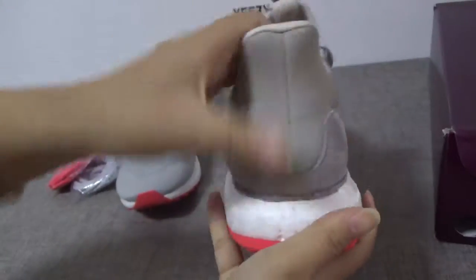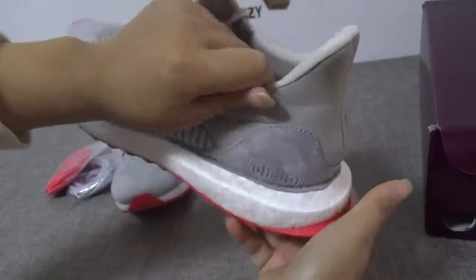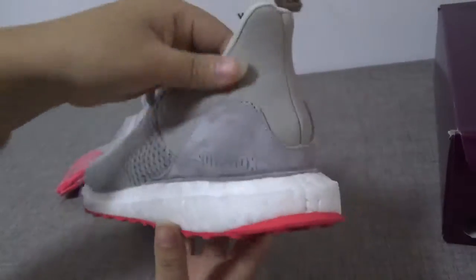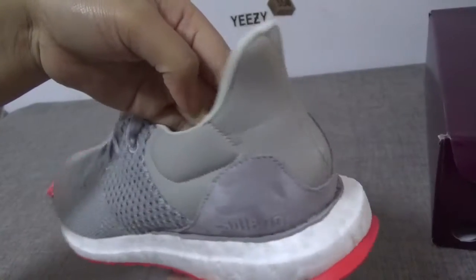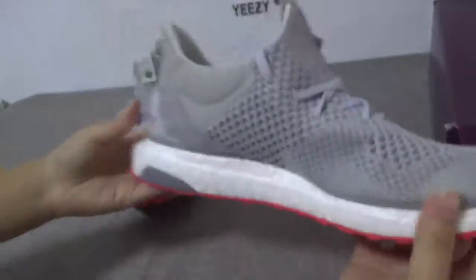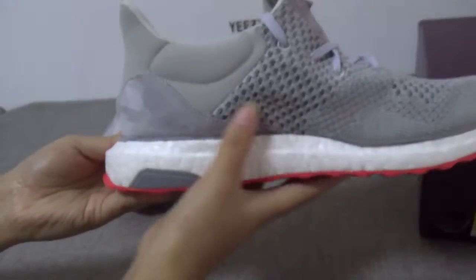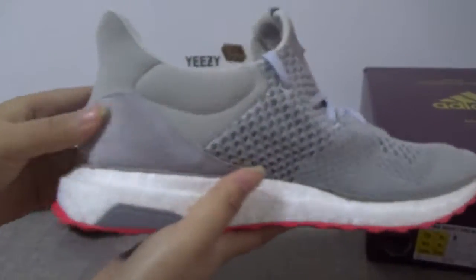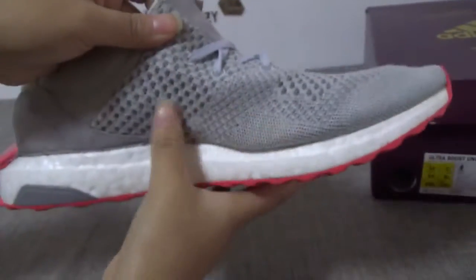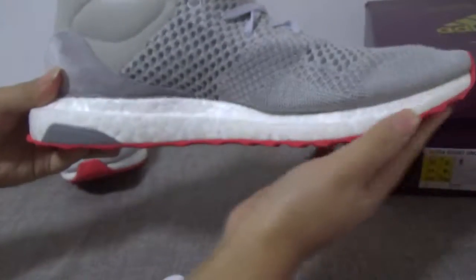The back — you can see the shape. It's very perfect. The other side also has suede. Good suede on the edge, and the grey primeknit is great.